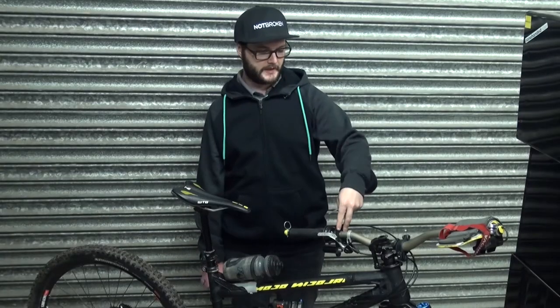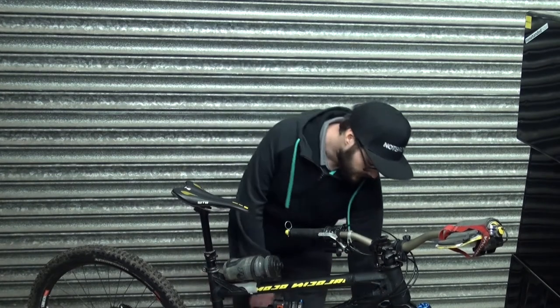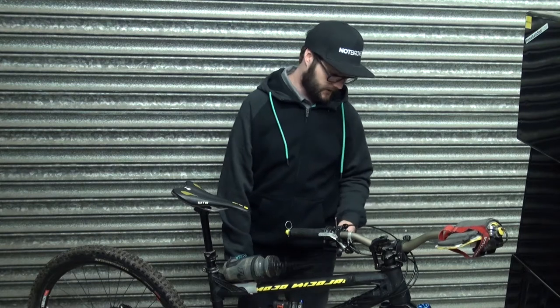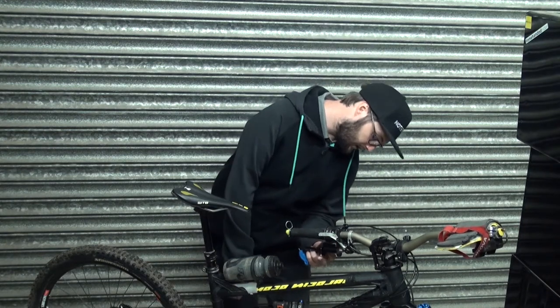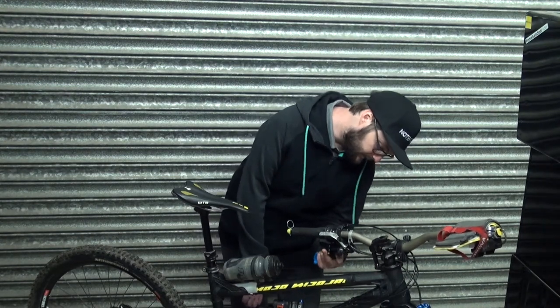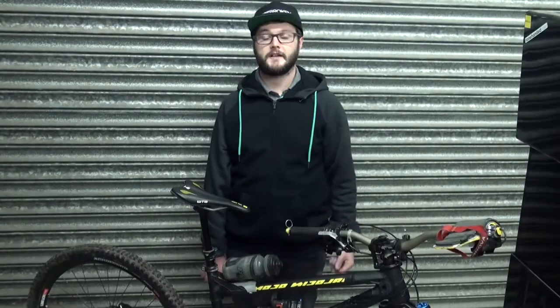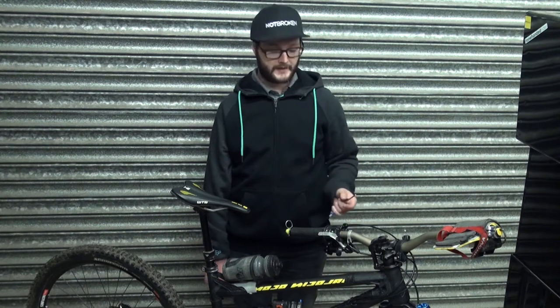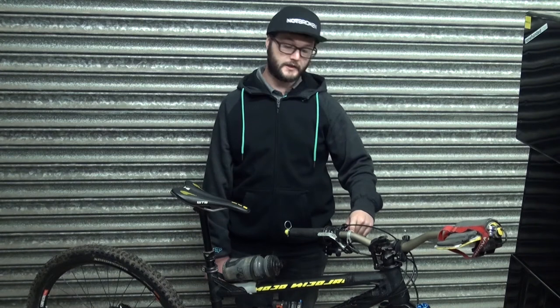Got your bar extender in place, bolted down — all good. Take your second lever, it could be your front or your back — this is my front brake — and just slide it into place for the time being. The bar extender can be used on either the left or right side of a bar and it doesn't matter which way you put your brakes — it's a personal preference. I run my top brake as my rear brake and my bottom one as my front brake.